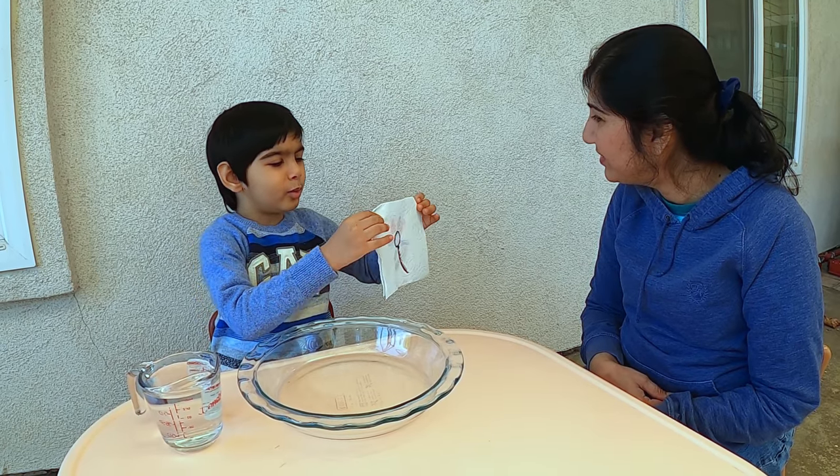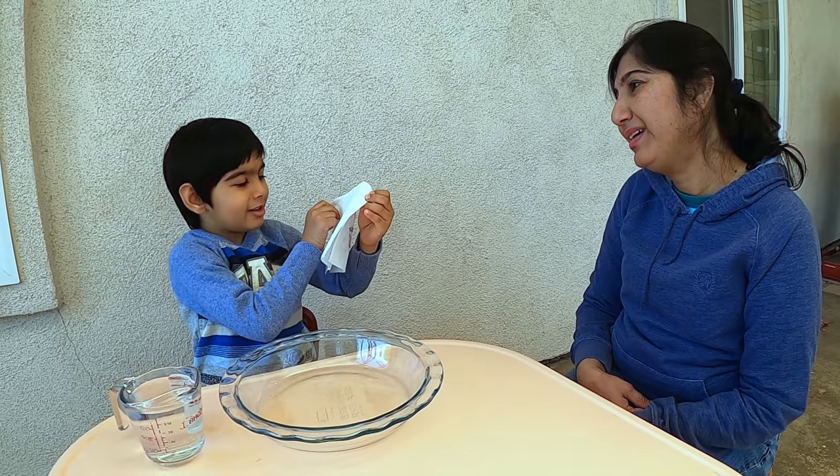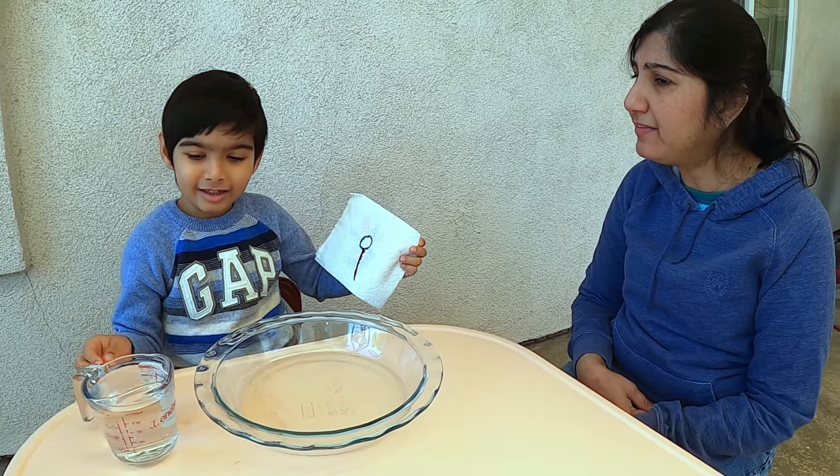Mama, do you want to see a chick? Yes. Mama, what do you see? I see a balloon. No, it's a flower. Really? Yeah. Okay, show me the flower.